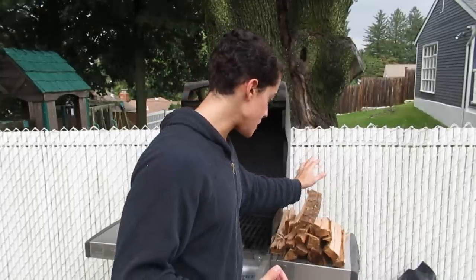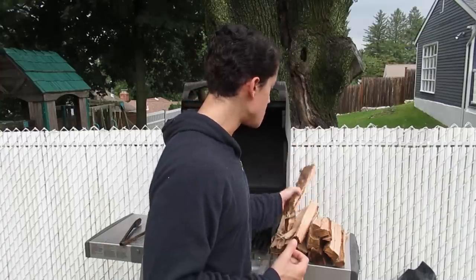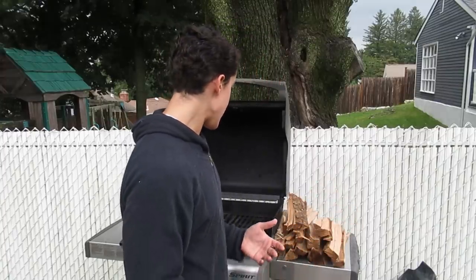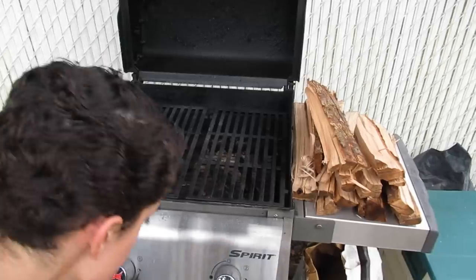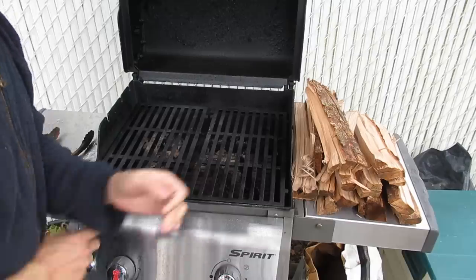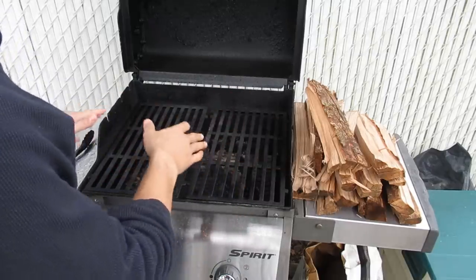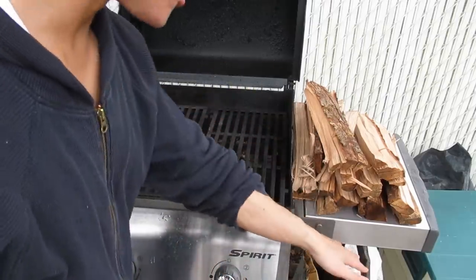First thing I do when I want to eat is I warm up my grill. Sometimes I even turn it on before I go out to pick up more meat. I buy from the supermarket lately. I just finished chopping up some wood — I go to Home Depot and Sam's and buy hardwood bundles for five or six bucks, which usually lasts me a couple weeks.